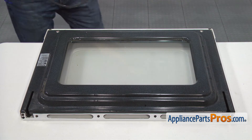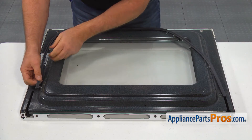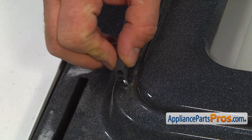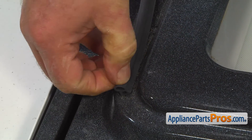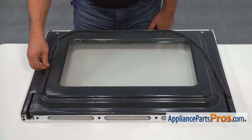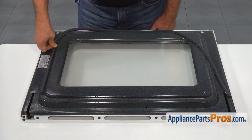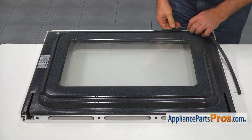Installing a new oven door gasket assembly is a very easy process. Match the first pushing clip with the first hole on one side of the door and push it in to lock. Typically, you should hear a click when a clip locks in. Place the gasket around the door and lock all the clips into their matching holes.